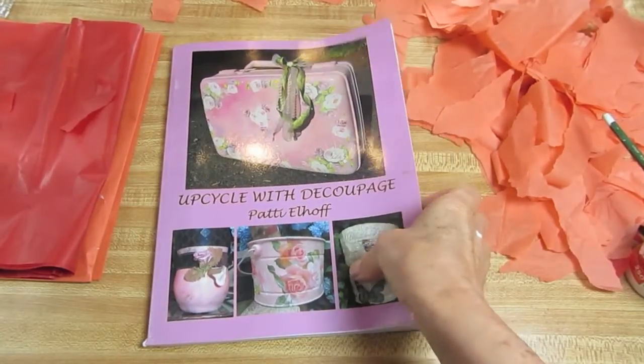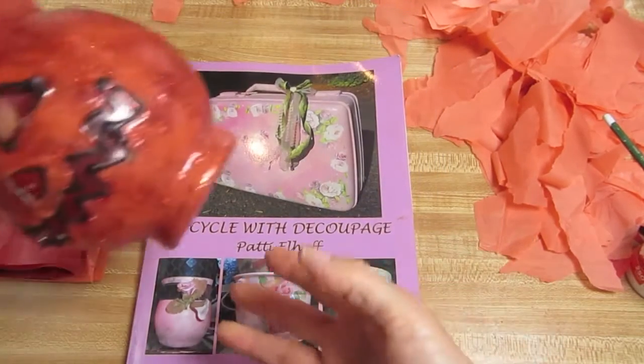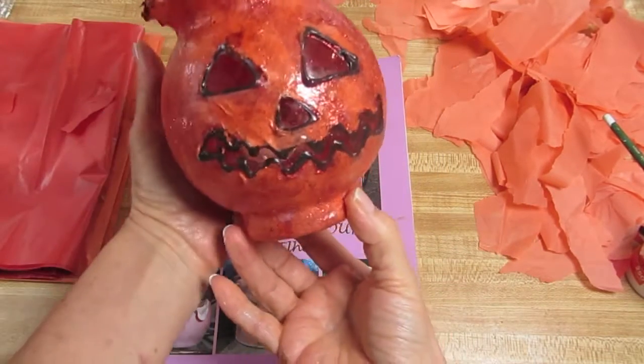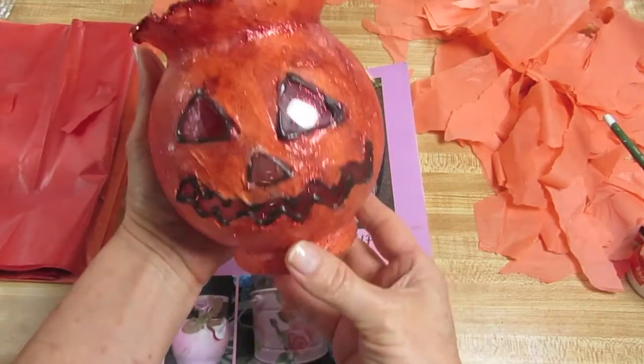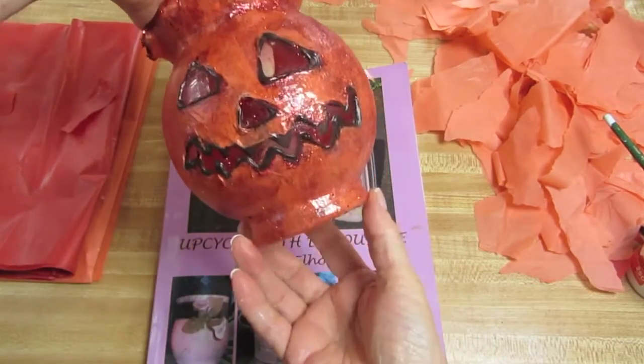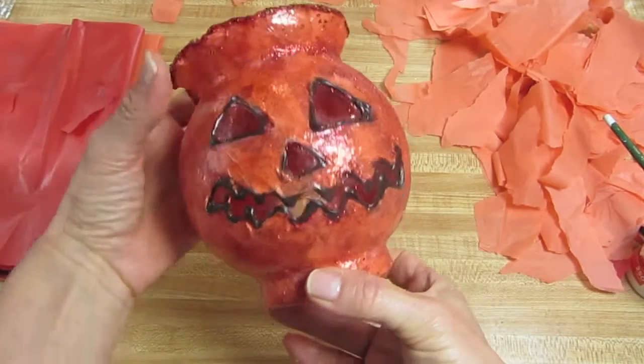Hi, I am Patti Elhoff, the author of Upcycle with Decoupage, and today I'd like to show you how to take a jar or one of these fish bowls — that's what I call them — and turn it into a cute little jack-o-lantern.